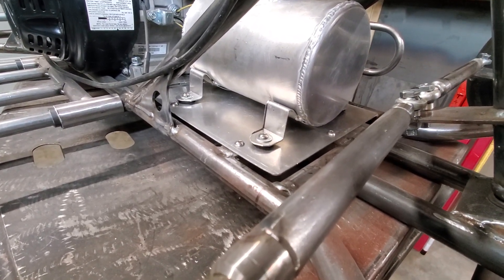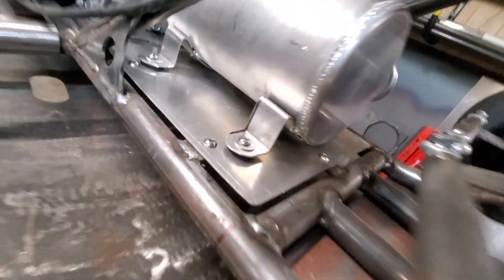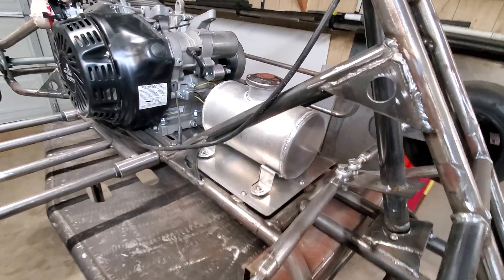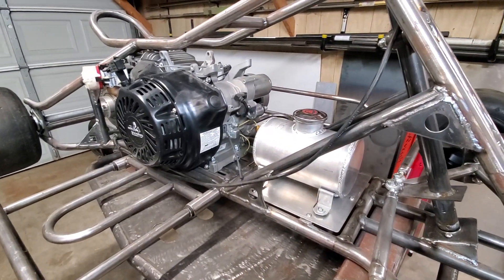I just got them kind of tacked on with some heavier tacks to the tank just to hold it for now. I wanted to get the tank mounted so I can run some gas lines.